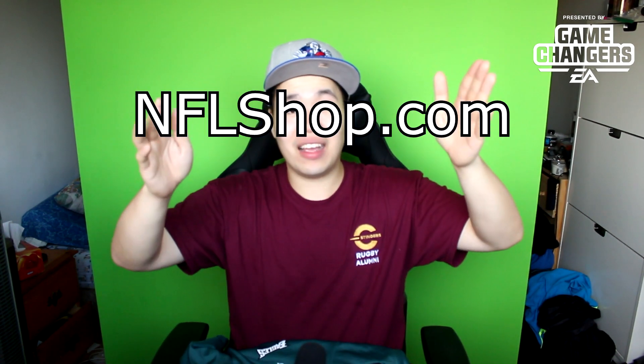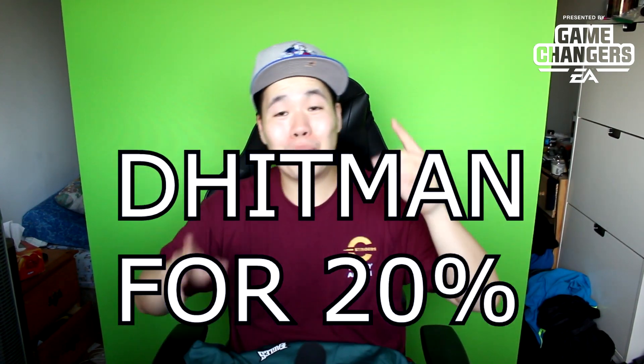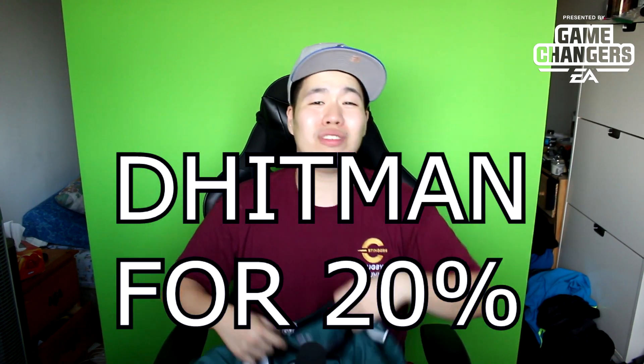So like I mentioned, shout out to Fanatics for hooking me up with this Eagles jersey. Super happy. If you guys want to go ahead, use the link in my description down below. Use the code 'The Hitman' to get 20% off — that's right, 20% off on a jersey purchase. You can get your favorite team. Mine is the Eagles. Whether you're Eagles, Falcons, whatever team you are, go check it out.